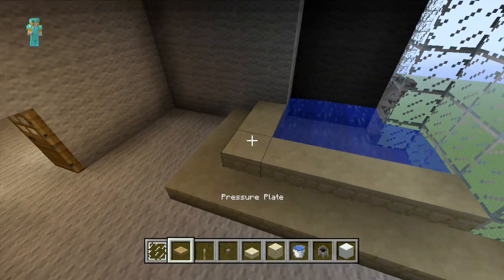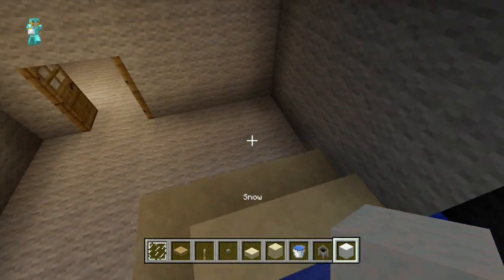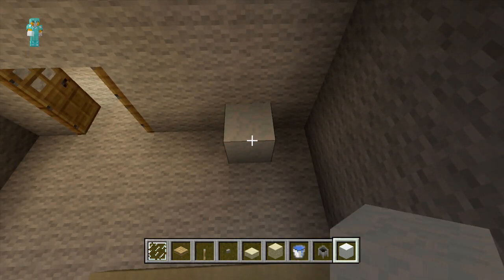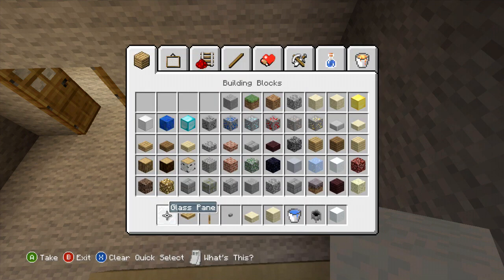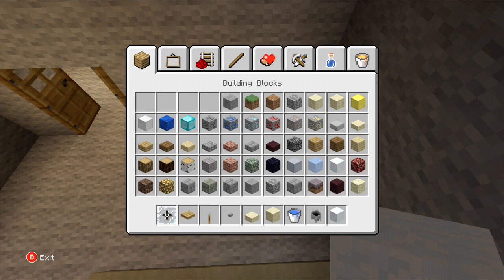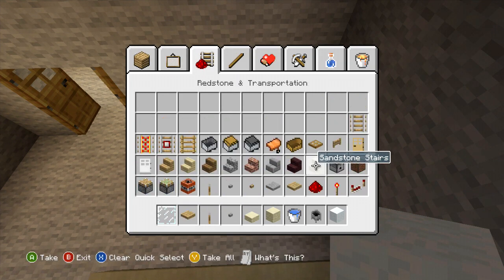The next thing in here we're going to place is our toilet. So leaving a one block space next to the wall, we're just going to place a white wall block with a trap door on top - same design as what we've used so far for all of the bathrooms.